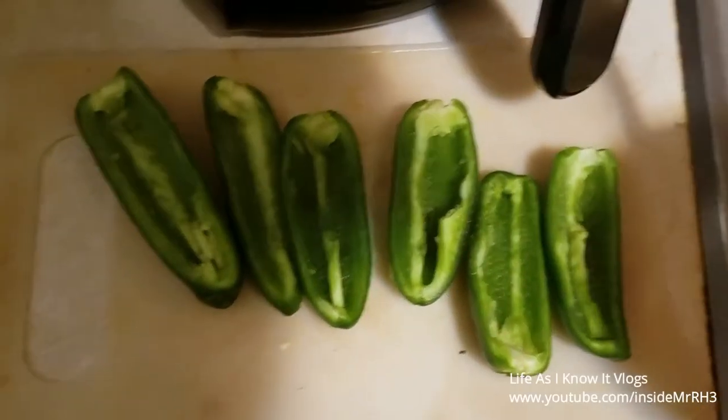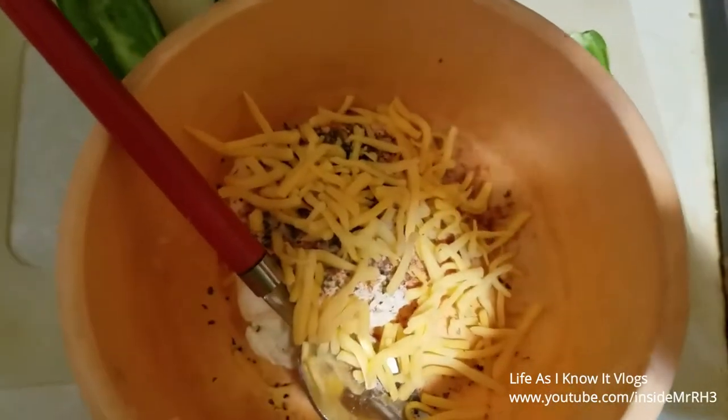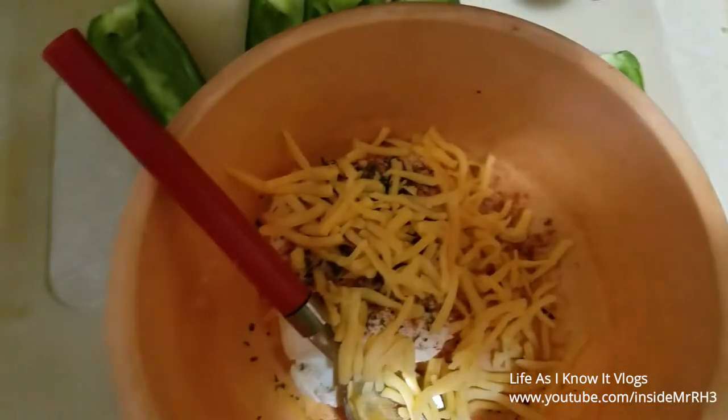I'm doing it in half — the recipe calls for six poppers, so I just did three and cut them in half. Here are my three poppers that are halved and gutted out. Now I'm going to prepare my stuffing — that's the seasonings I showed you as well as the cheese. I'm going to mix that up, stuff it, and then show y'all the breading part.